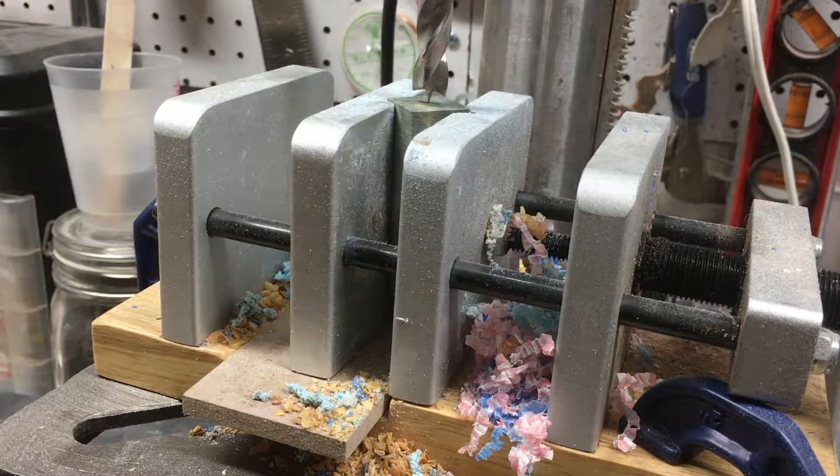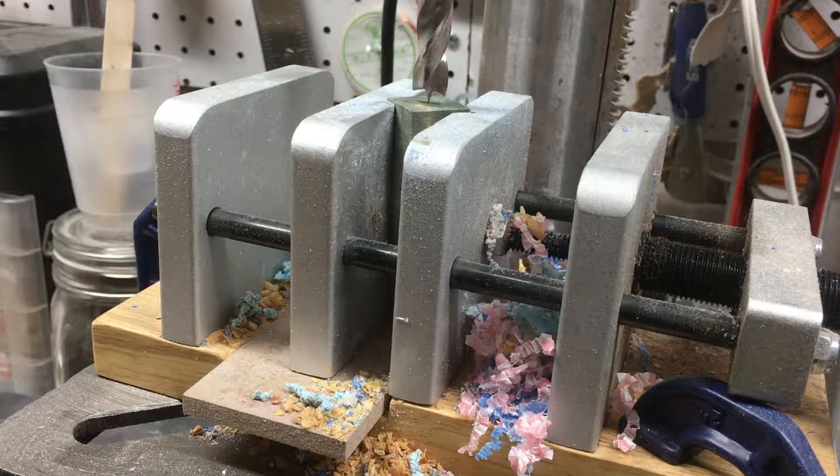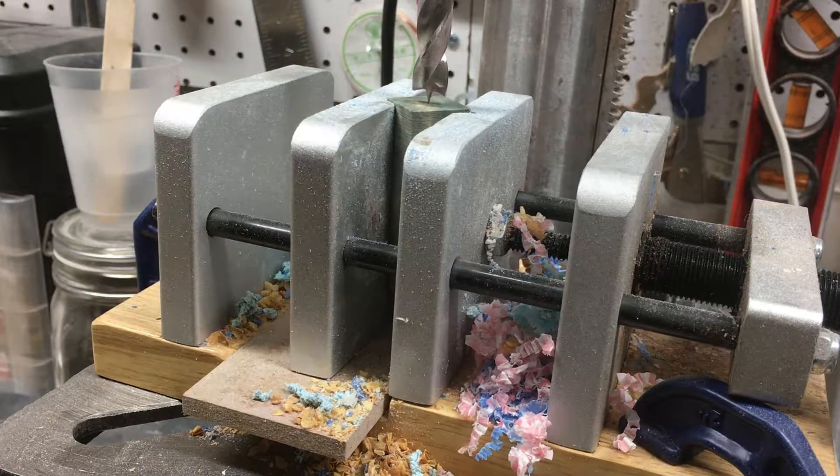As I get towards the bottom, this blank is pretty long. I'm probably going to have to slide it up on the drill bit a little bit and turn the drill back on to finish it, so you'll see that step towards the end. Alright, here we go.